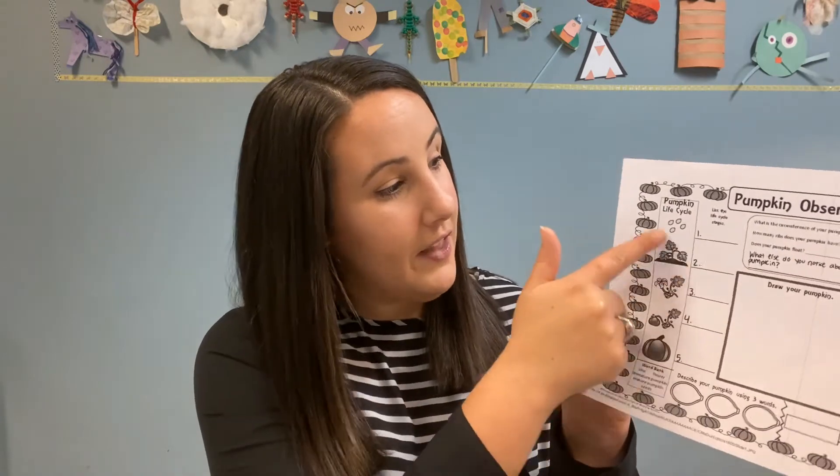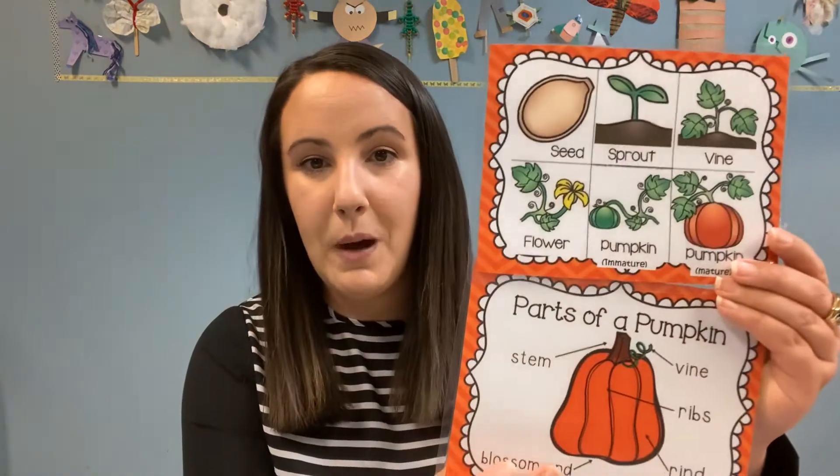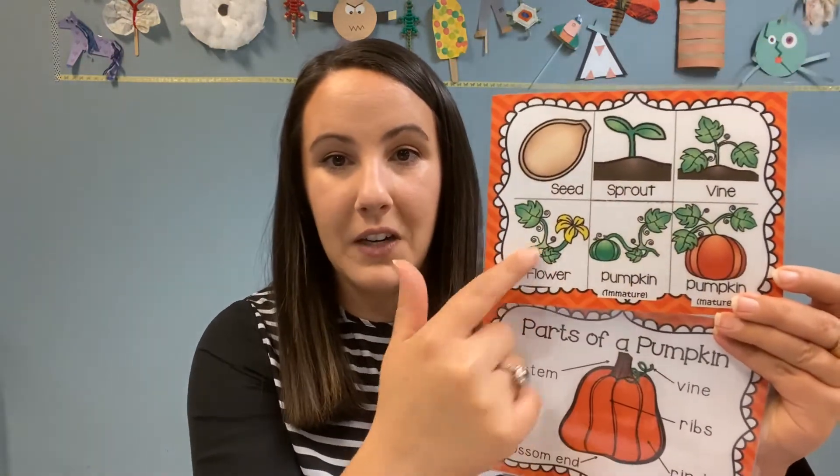So go ahead and get that sheet out. If you don't have one, you could use a different sheet of paper. It's a great idea to draw a picture of your pumpkin and write down what you're seeing. Then you can talk about the life cycle — and there's also a sheet in your bag that has the parts of a pumpkin and all the different parts that make it up when it's growing.